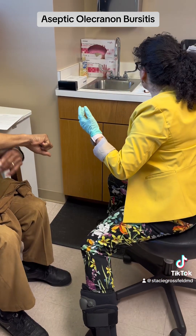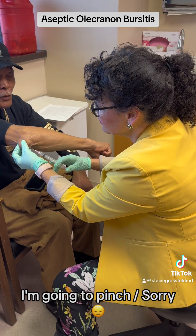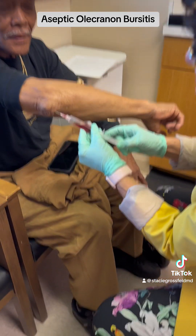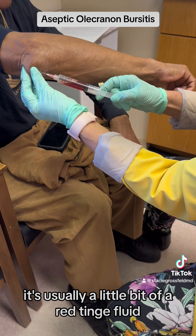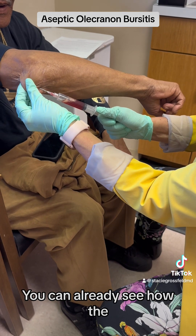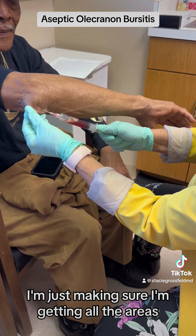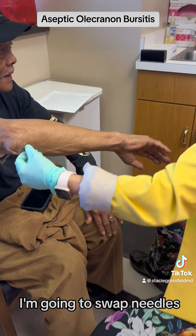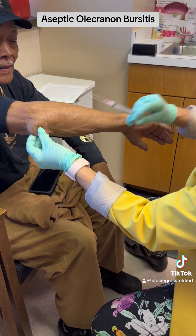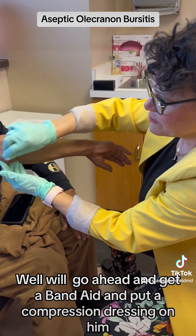We've already prepped this area. I'm going to go ahead — pinch and burn — and then you're going to see this fluid come out. Usually the olecranon bursa fluid has a little bit of a red tinge. No sign of any purulent material. You can already see how the bursa is decompressing here. Sometimes it can be loculated, so I'm just making sure I'm getting all the areas. Then I'm going to swap needles and go ahead and put in the steroid right here.